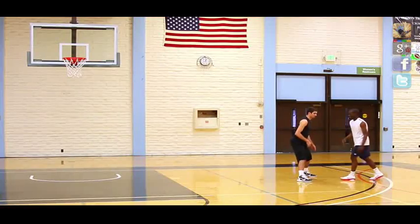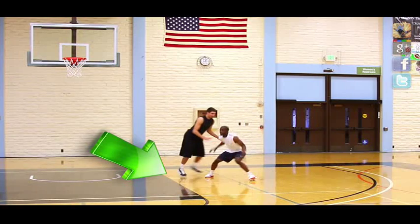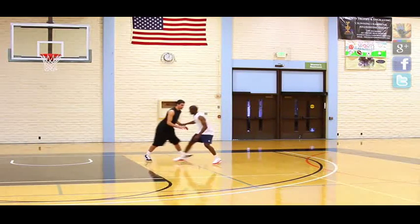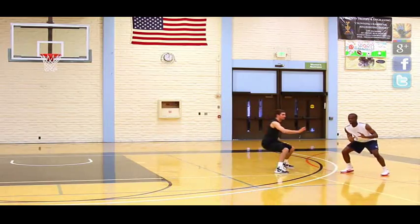First things first, you want to walk your man down until he's at about the block. We call this creating a lead. Now he has to follow you because you could flash right to the basket if he doesn't. Then you want to plant your baseline side foot and explosively push off of it and head back out to the perimeter.